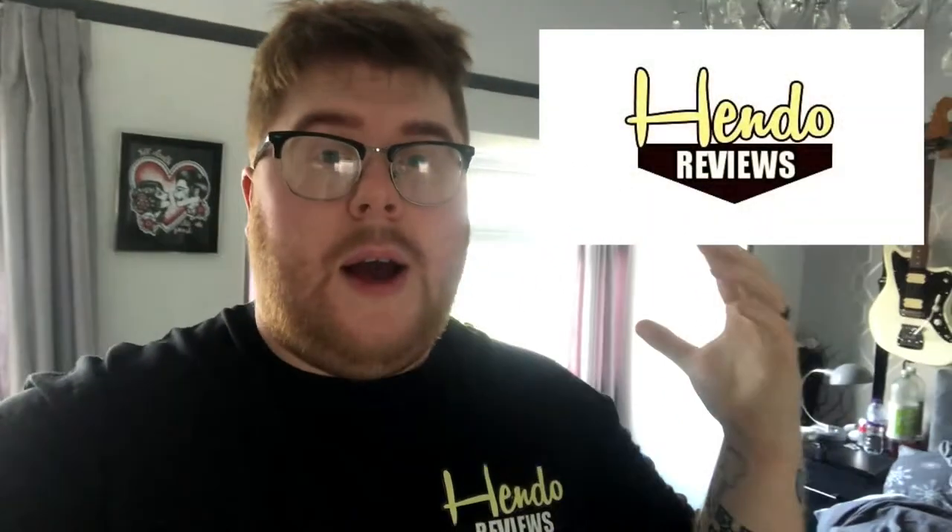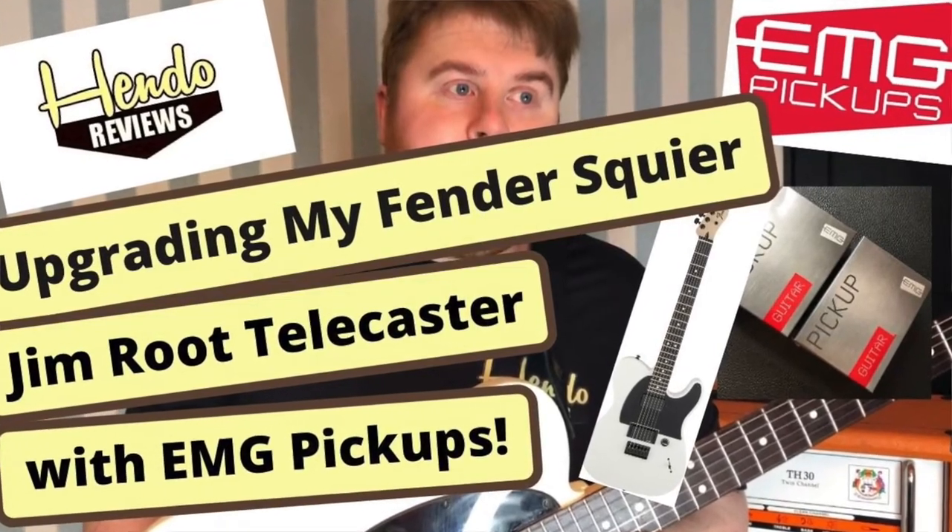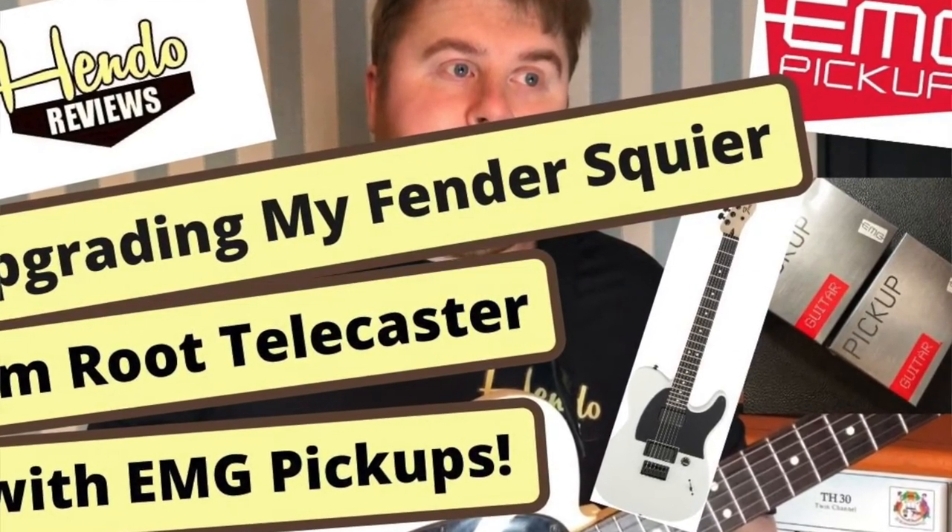Hi guys, Carl here from Hendo Music Productions and this is Hendo Reviews. This is a quick video of an upgrade I'm going to do. If you've seen my Squire Jim Root video, you've seen I upgraded the humbuckers to the EMGs. So basically the guitar is basically like a Fender Jim Root — I've done all the wiring and everything, and all I needed now was the neck.